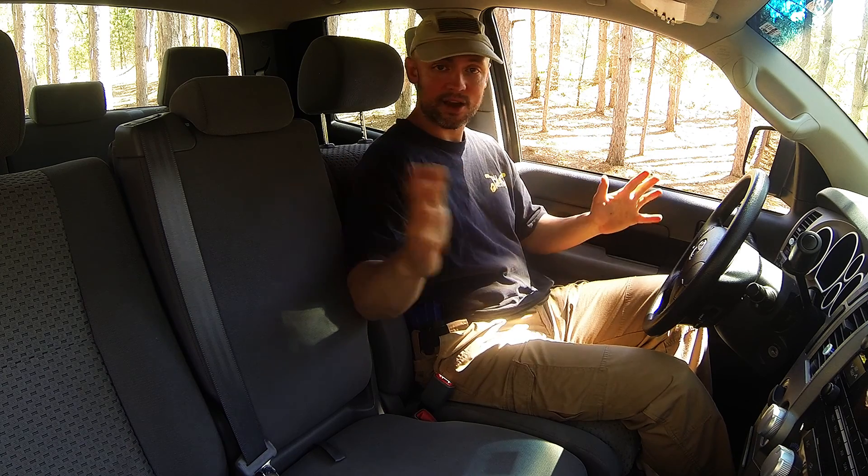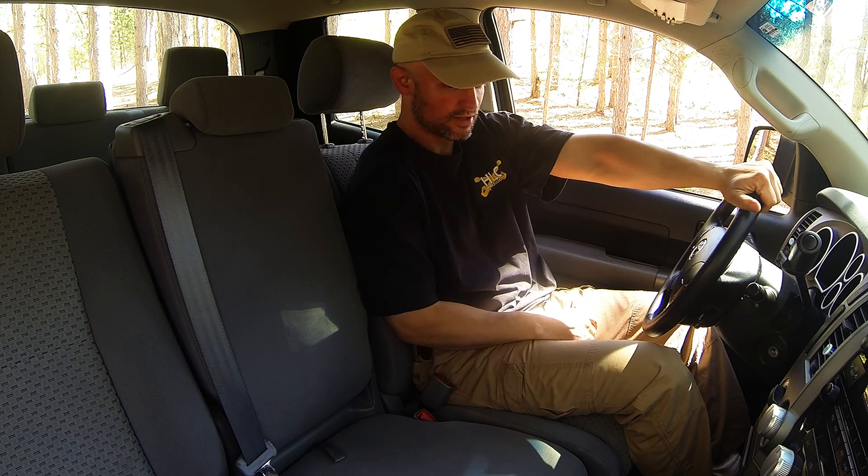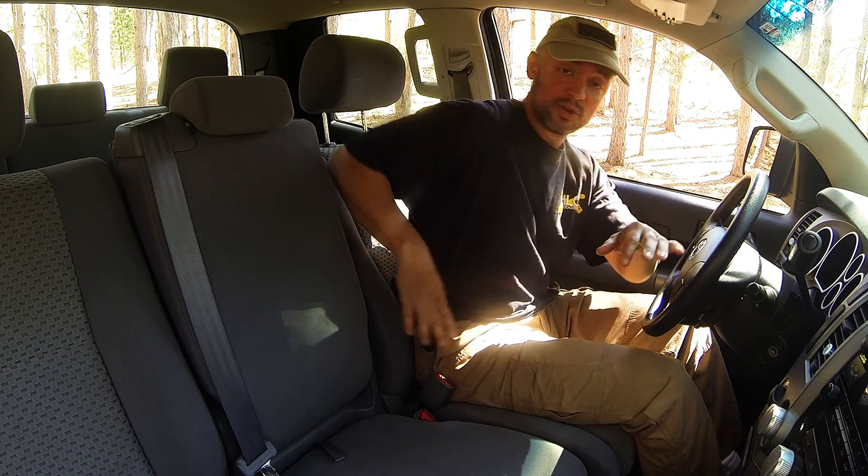If I have it tucked this way, nobody outside the car can see. If somebody walks up to the car and they're not a threat, I can cover it easily — still driving, still can't see that I have a gun — but if I have to get to it, I can get to it.